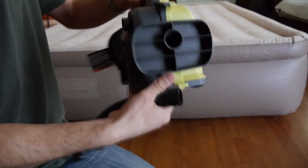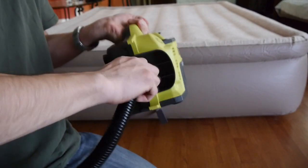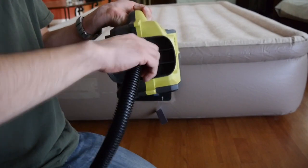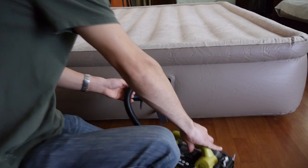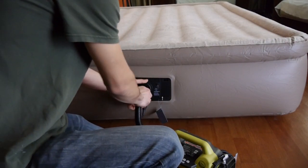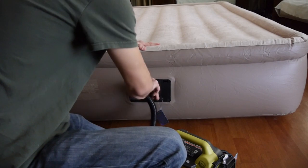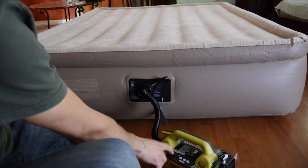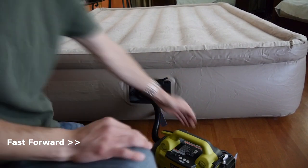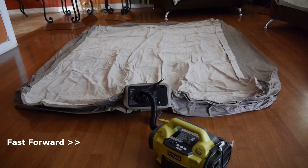Once you're ready to put away the mattress, this inflator can help with its deflator function. This is one of those features that almost seems pointless, as items like air mattresses deflate on their own — but an inflator-deflator can speed things up. It's essentially the same setup as the high-volume inflator with the hose, except you connect the hose to the left side of the inflator, which sucks air out of your inflatable. As an added benefit, it can suck all of the air out of your air mattress, making it easier to fold and store.